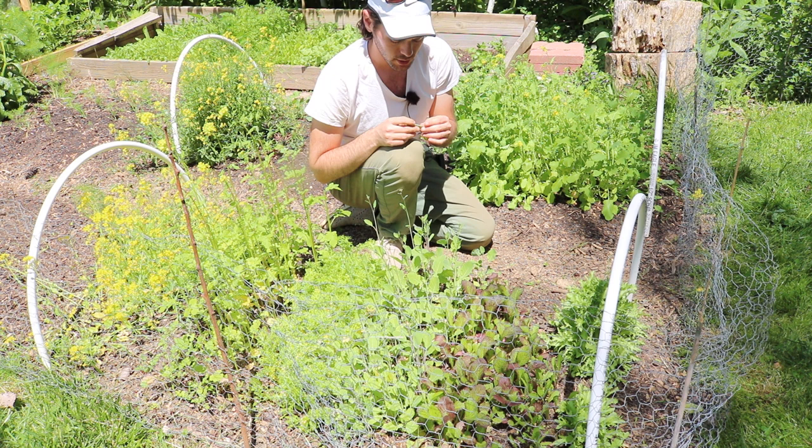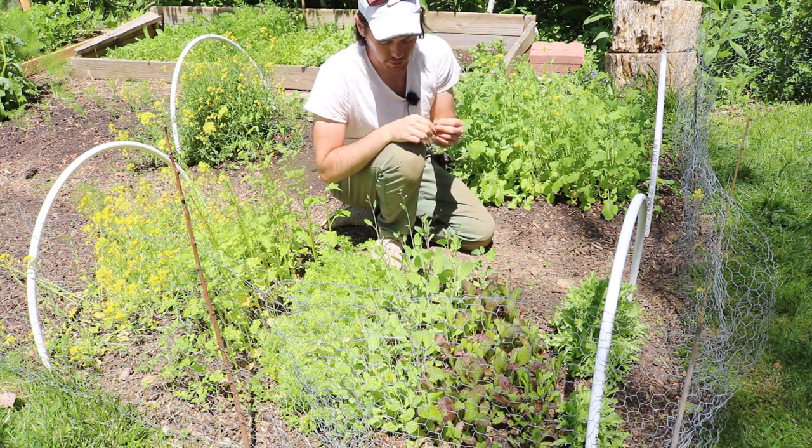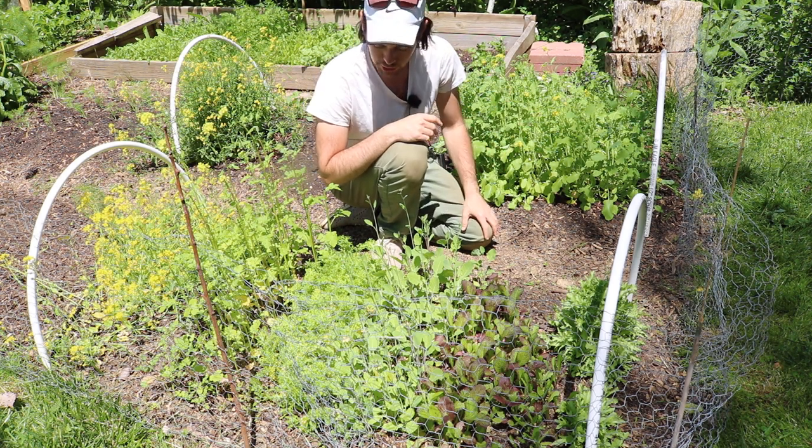I'd like to see what happens next year, or maybe I'll plant these again in the fall. This is a really good vegetable — it's Ethiopian Blue Spinach and I'm a big fan. Even the stems are really quite tender. Everything about it is really good.